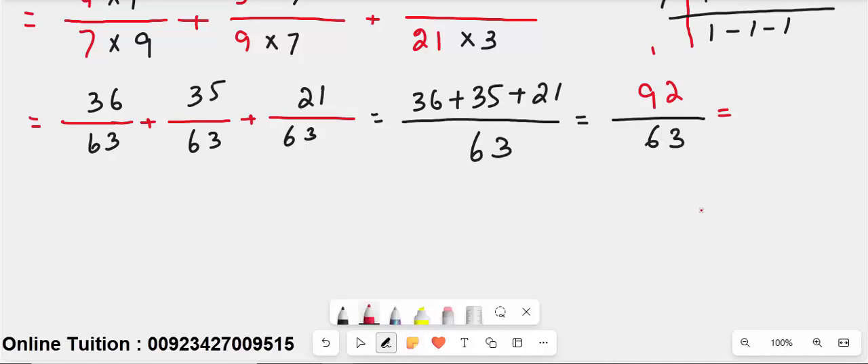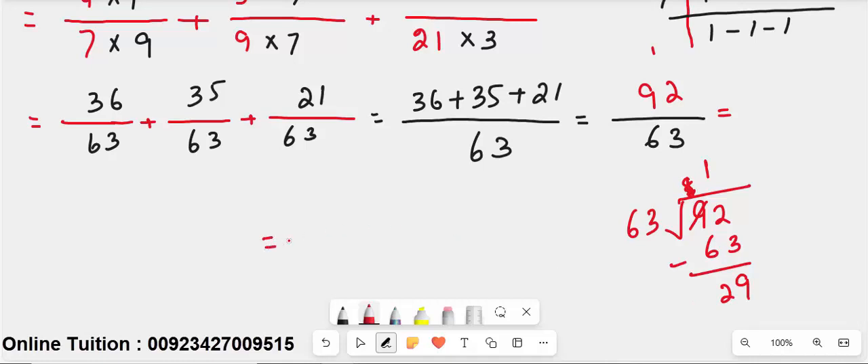Since the numerator 92 is greater than the denominator 63, simplify: 63 times 1 is 63; 92 minus 63 is 29. The simplified answer is 1 whole 29 over 63. You can verify: 1 times 63 plus 29 equals 92.